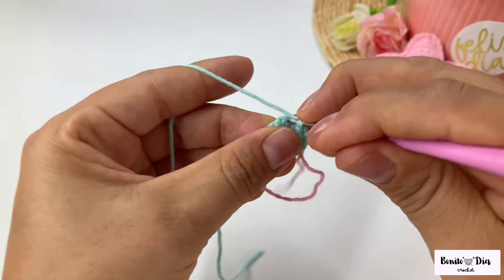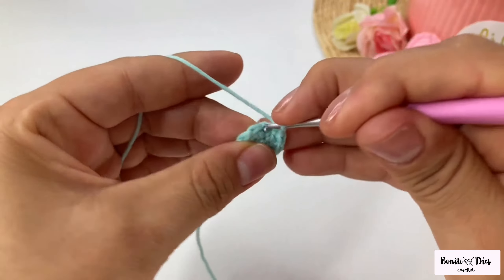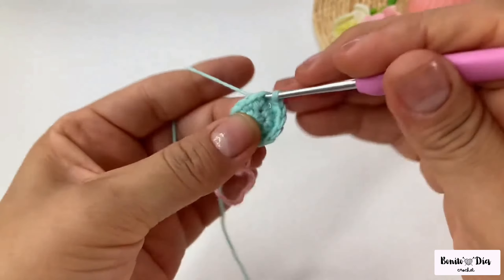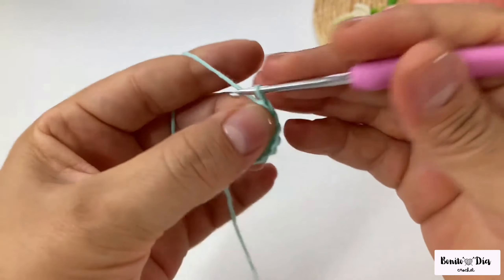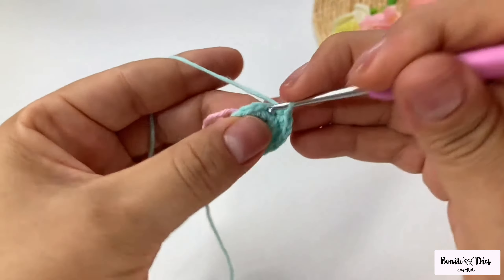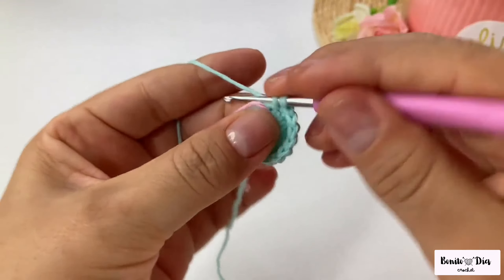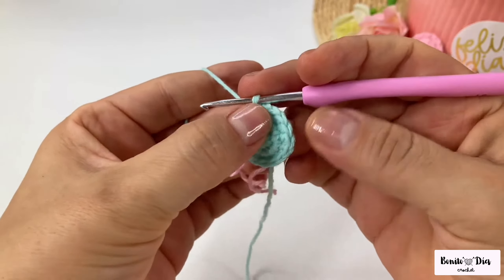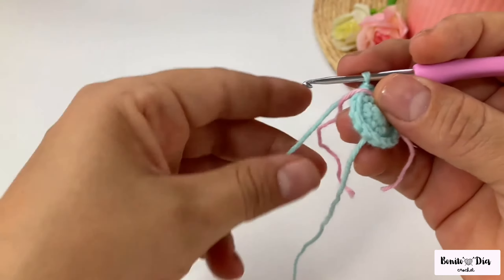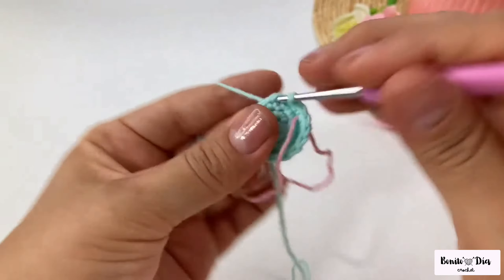At the end of the round you have 12 low points. For the next round you can use a stitch marker or a contrasting thread. In this round we are going to make three single crochets, then an increase, and we are going to repeat this for the entire round - three single crochets and one increase. You have made three increases so we no longer have 12 points but 15 points.